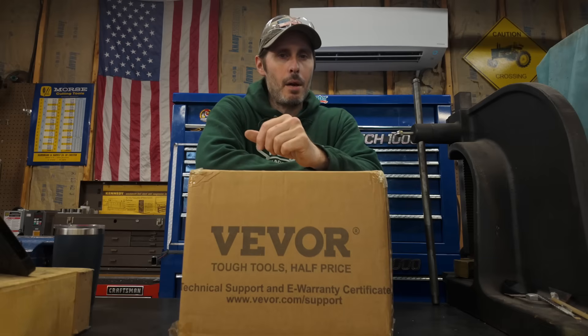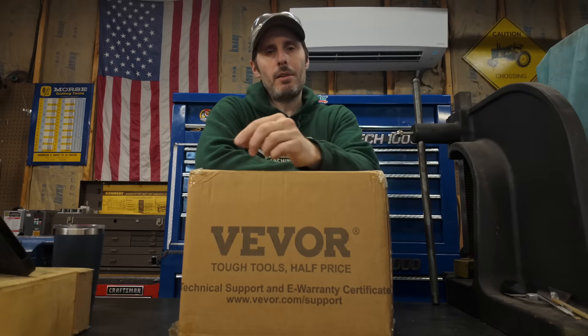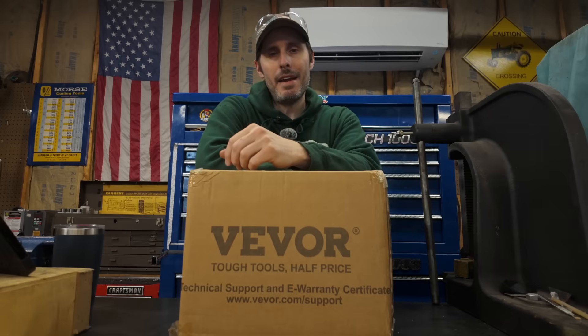Welcome back to another episode of show-and-tell in my garage. I think this is going to be a pretty quick video. I just want to show off my fancy new belt grinder, but before we get into that I do want to show you my existing belt grinder so that you can get a better idea as to why I wanted a new one in the first place.